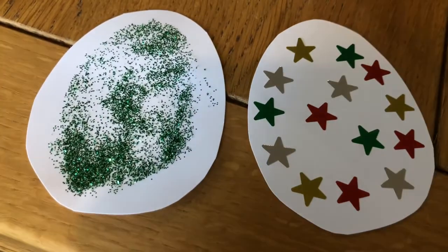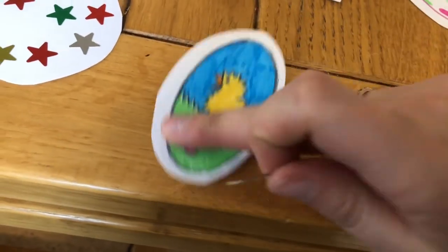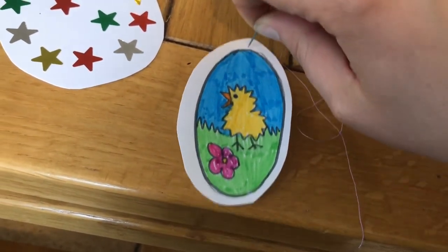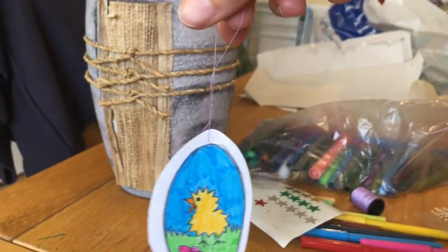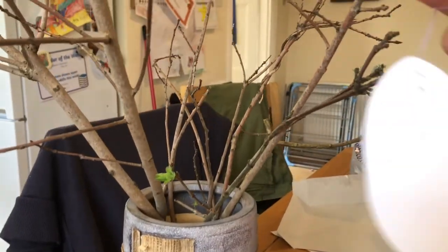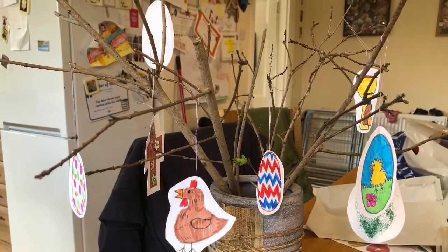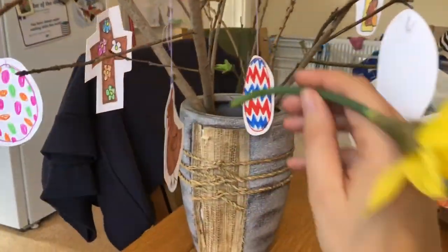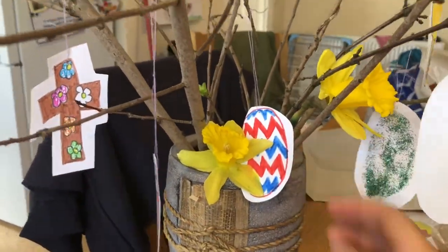You can also use other craft equipment that you've got in your house. Once you've finished, take a needle and thread and poke through the top of your decoration with a needle — you might need your adult to help you with this. Pull the thread through and tie a knot so that you can hang your decoration on your Easter tree. Perhaps you could put your Easter tree up in your house to remind you of the new life of Easter. On Easter morning you could even add a few fresh flowers — don't forget to add water into the bottom of your vase.